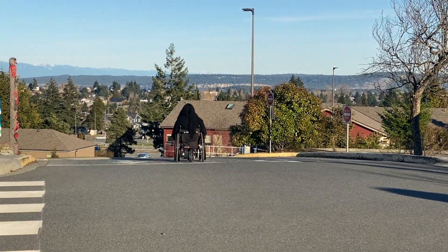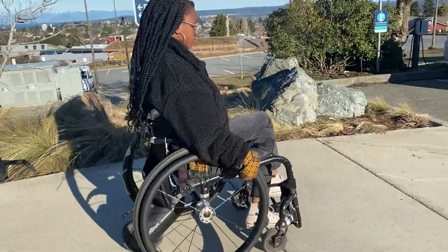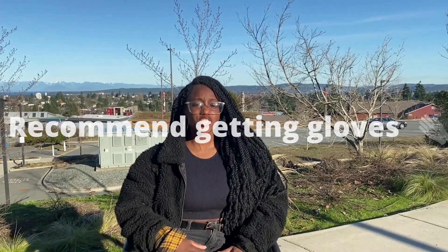There is one tiny thing I would recommend: when you're going downhill, your hands tend to heat up. So I wear gloves when I'm going down a hill or when there's a lot of friction. I would definitely recommend wearing gloves just to protect your hands — in general, you should be doing that anyways.